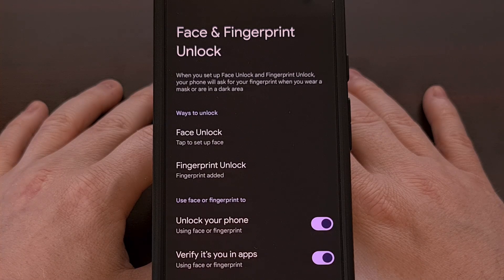With Google making this feature optional, I suspect that enabling this toggle will eat up a little bit of your battery, which makes sense due to the sensor being active even while the screen is on.